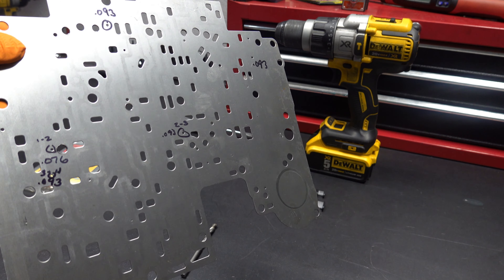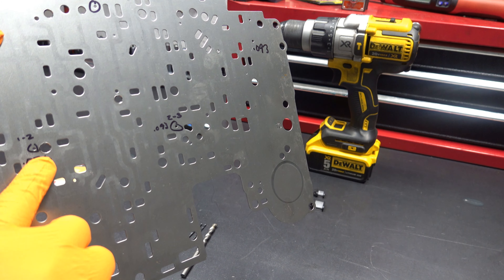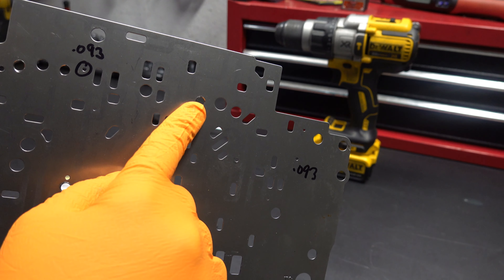Particularly the 1-2 check balls are really bad with these transmissions. As you can see here, it's significantly wider than it was from the factory. This hole is also worn out, as is this one.